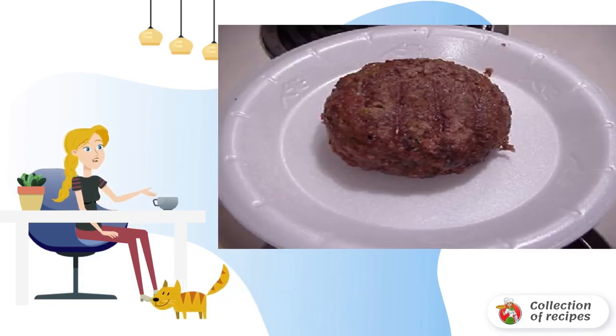Once the pies with filling are fried, assemble a huge sandwich with melted cheese, mushrooms, fried minced meat with stuffing, and buns. Bon appétit!